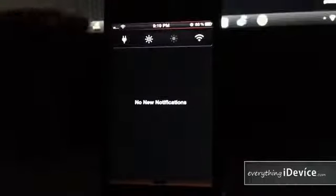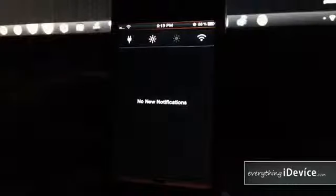Taking a look at notification center — just a black background. The NC Settings at the top is not included in the theme; that's a different tweak.